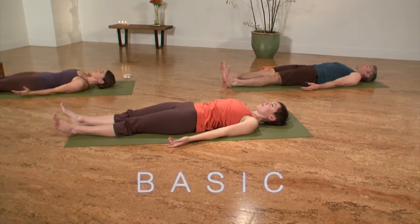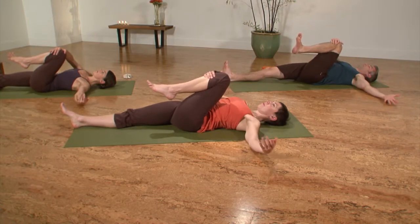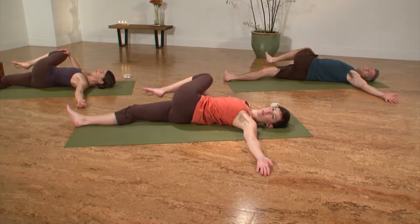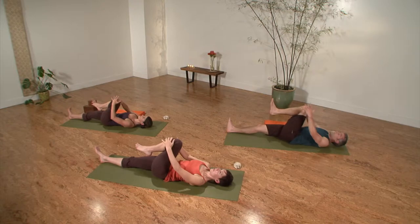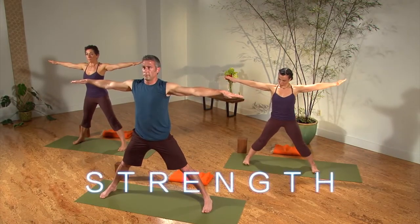Inhale, hug your left knee to your chest, reach your left arm out. Exhale, twist to the right, turn your gaze to the left. Inhale, return to center, knee to chest. Exhale, re-extend your leg, arms out to the sides.